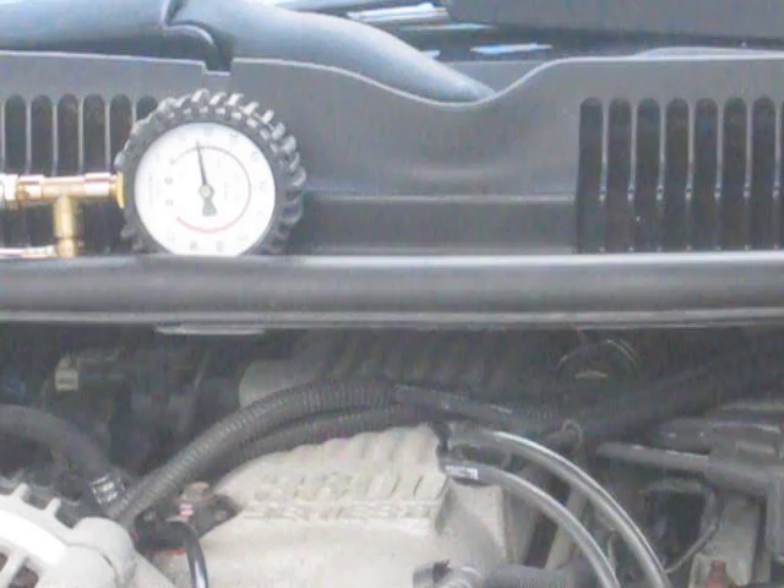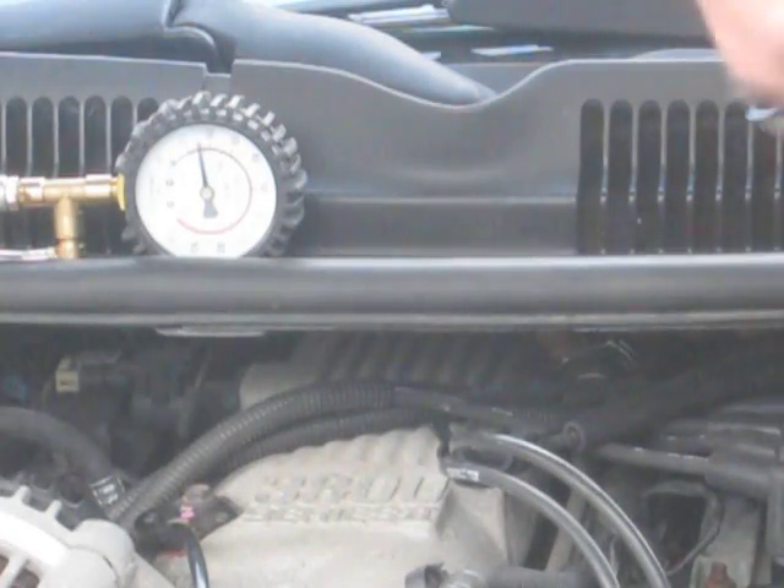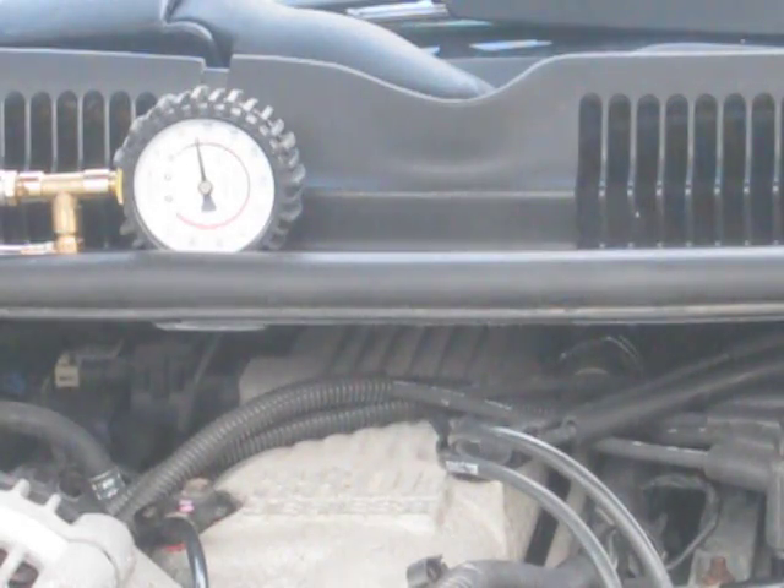I've got the vacuum line off, and there's no change in the pressure. So I think my regulator's bad. I've got one more trick up my sleeve to see if this regulator really is bad.